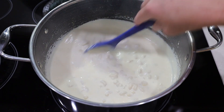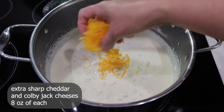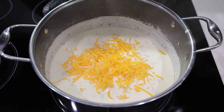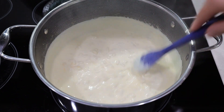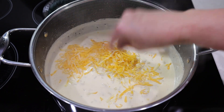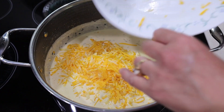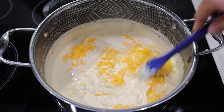Once everything is melted and incorporated, shred an 8 ounce block of extra sharp cheddar cheese and an 8 ounce block of Kobe Jack. Add three quarters of each block to the sauce and reserve the remaining cheese for later, adding a little bit at a time and stirring in between. I don't recommend using pre-shredded cheese, because it's coated with a starchy substance that keeps it from clumping, which also keeps it from melting as well as it should, and in my opinion makes the sauce grainy.